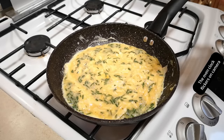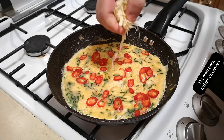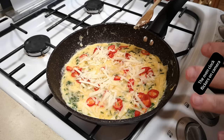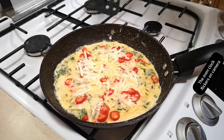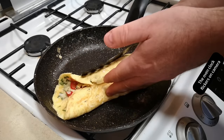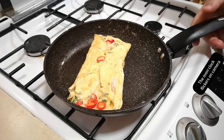I'll stop scrambling now because this needs to set as an omelette. In goes the red chili and some grated mature cheddar cheese. A classic French omelette would have no browning at all, but I do like a little bit of browning on mine, so we're not making a classic French omelette today. Before it's completely set, I'll flip it over and cook it a little bit longer on that side — just enough time to dash to the freezer and put the crow garlic back in.